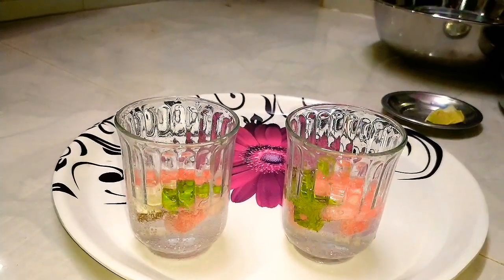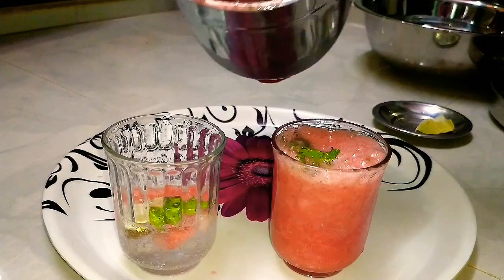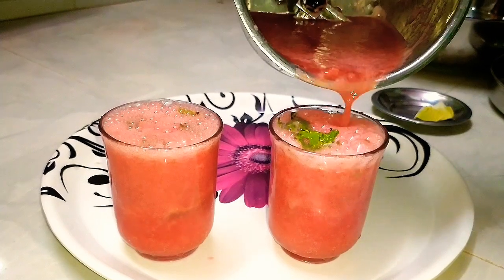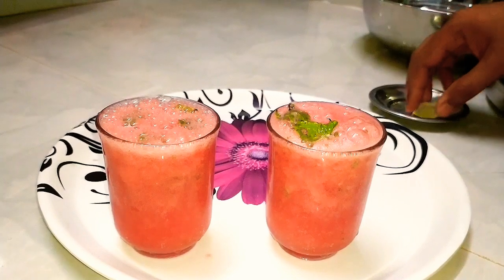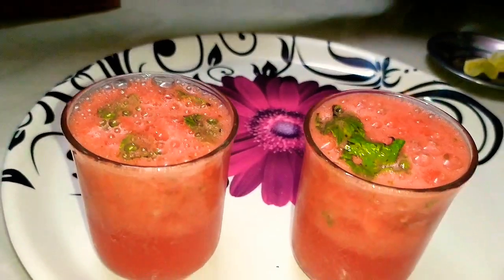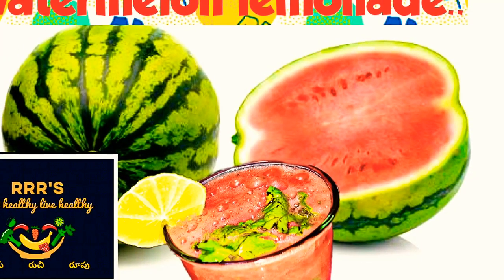We have to adjust the watermelon juice with the serving glasses, and add the small lemon pieces on the side. The watermelon lemonade is ready to taste!